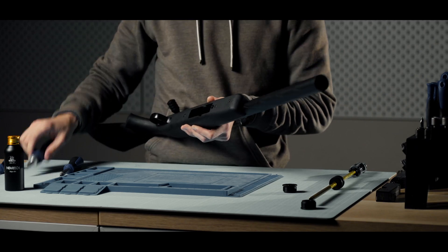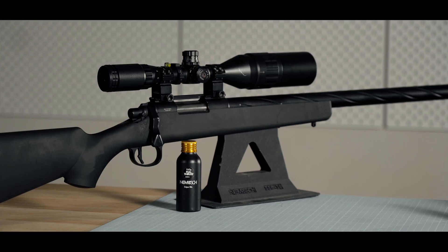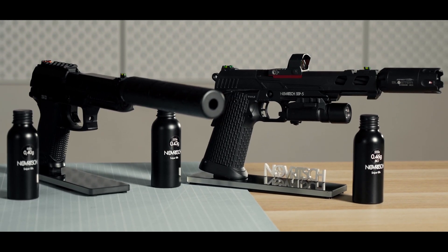If we, as airsoft snipers, want to retain our edge over traditional airsoft replicas, we have to use heavier BBs than pistols like the SSP-5 or the SSX-23 can fire as well.